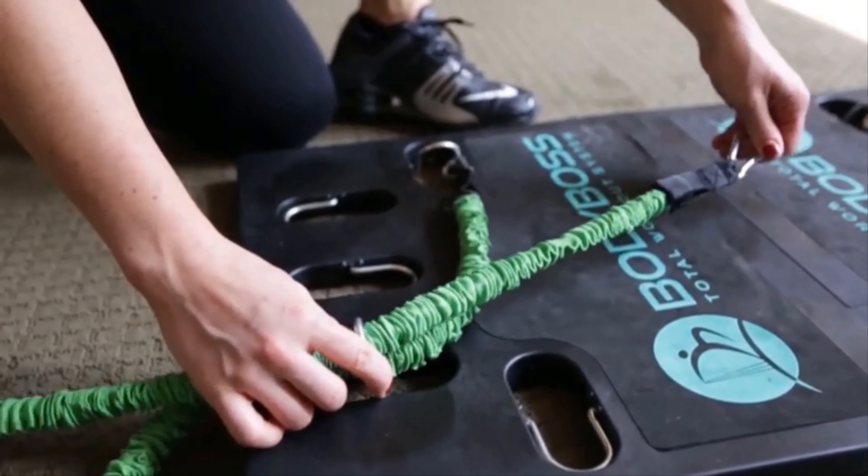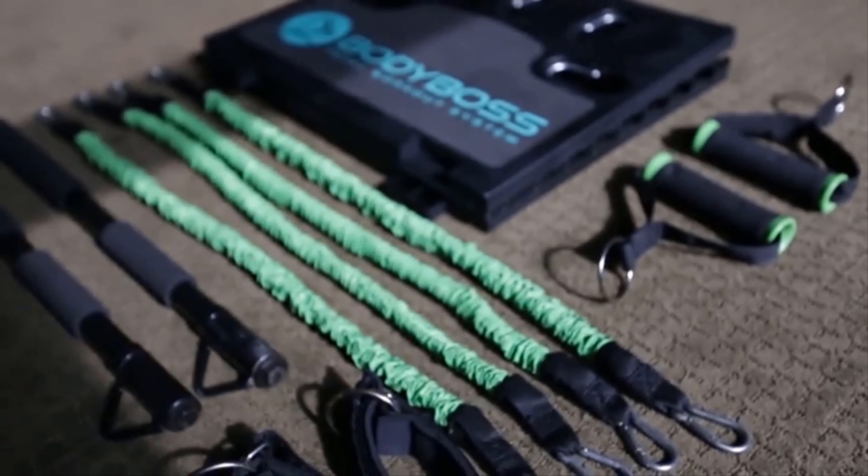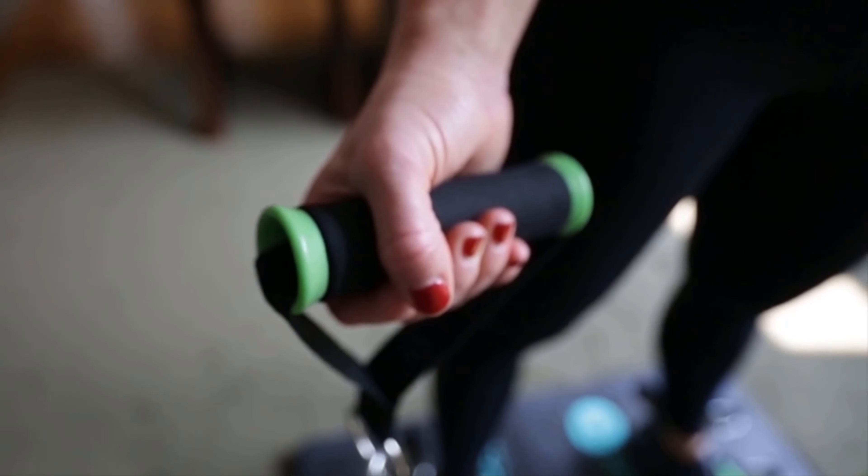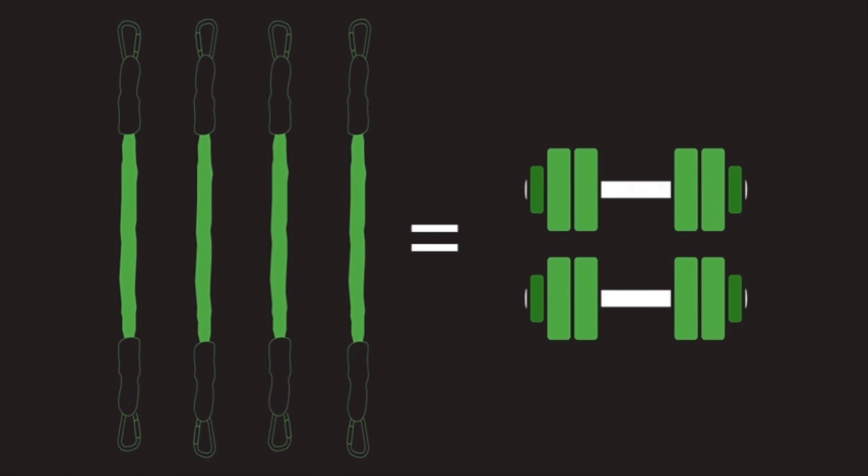Adding or dropping bands easily provides many resistance levels. We added accessories to simulate even more solutions, such as handles that will add weight. Adding bands is like increasing your weight with a dumbbell.